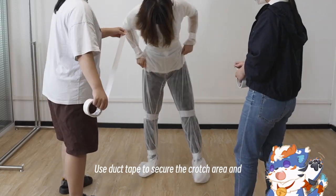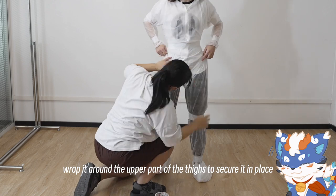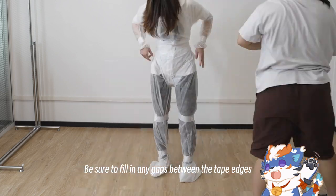Use duct tape to secure the crotch area and, as shown in the video, wrap it around the upper part of the thighs to secure it in place. Be sure to fill in any gaps between the tape edges.